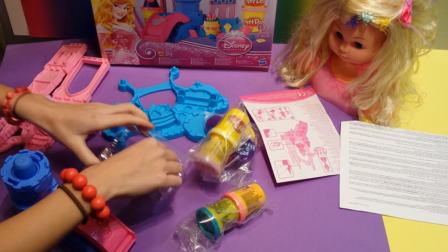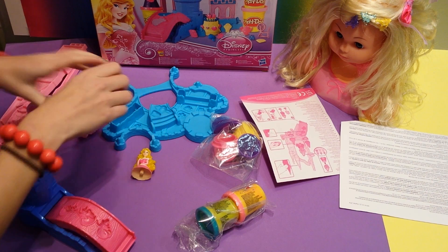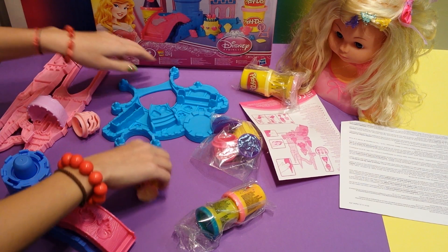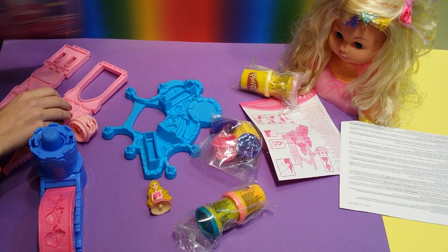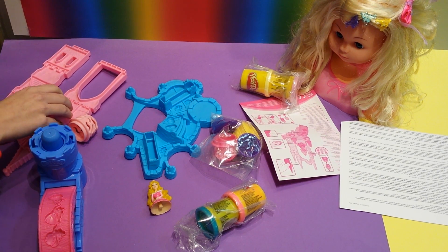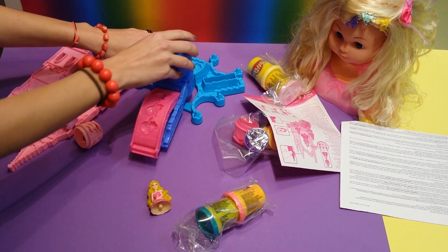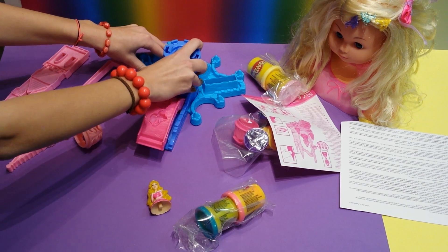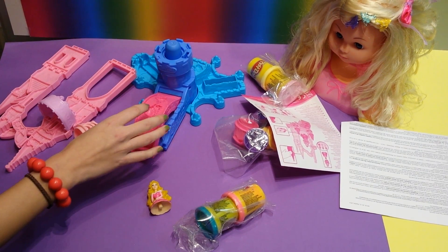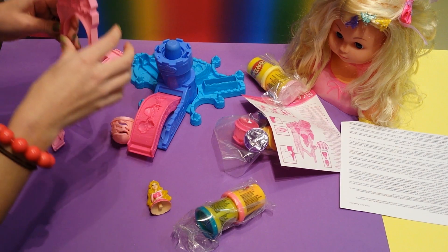I start with the underside of the castle. You need some space to play with this Play-Doh set. You first put on the bridge - you just push that in. And then we have towers.